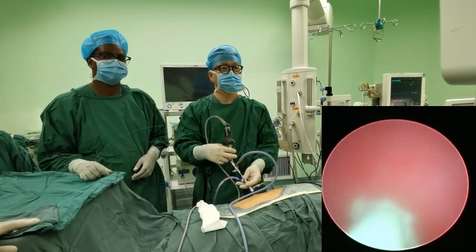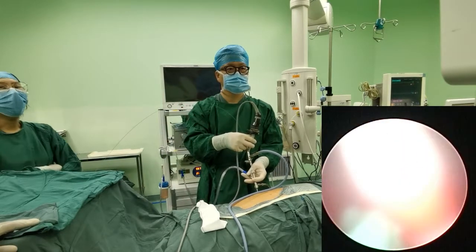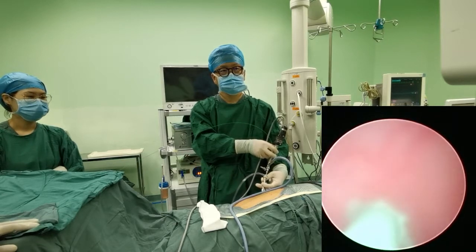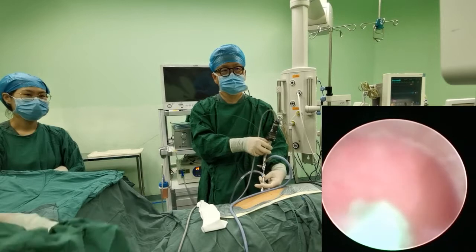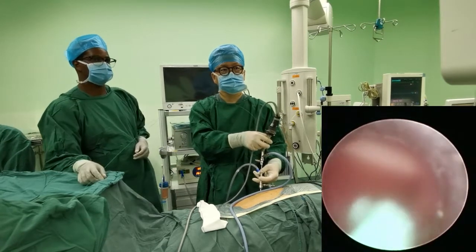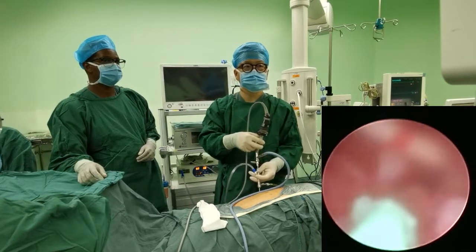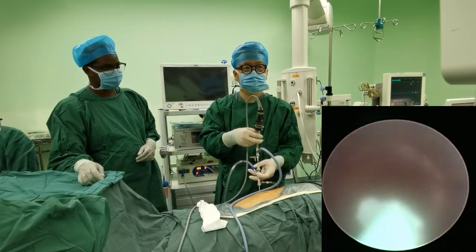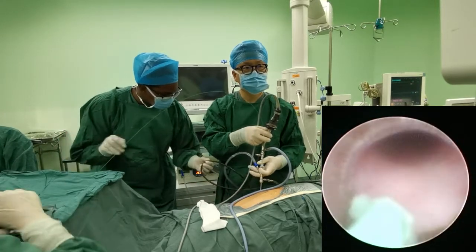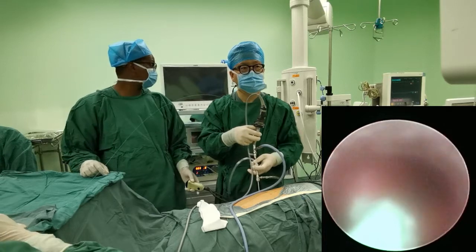For metabolic workup: usually for patients with recurrence who come multiple times. If someone has had only one stone over five to ten years, metabolic evaluation may not be needed. But for recurrent stone formers, it is valid. The most common stone type in China is calcium oxalate — more than 80 percent. Uric acid stones, which were less than five percent 10–20 years ago, are now up to ten to fifteen percent.